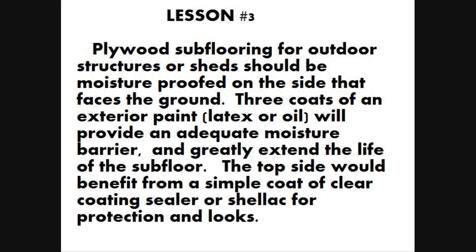Lesson Number 3: Plywood subflooring for outdoor structures or sheds should be moisture proof on the side that faces the ground. Three coats of an exterior paint — latex or oil — will provide an adequate moisture barrier and greatly extend the life of the subfloor. The top side would benefit from a simple coat of clear coating sealer or shellac for protection and looks.